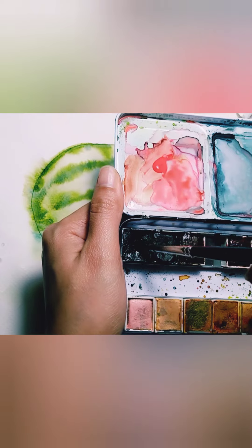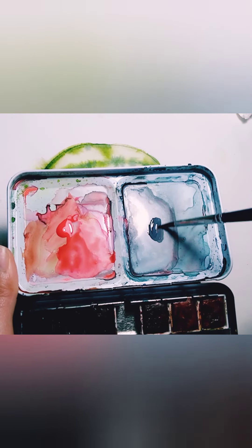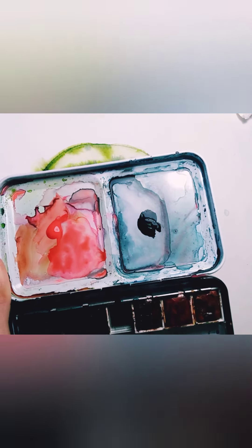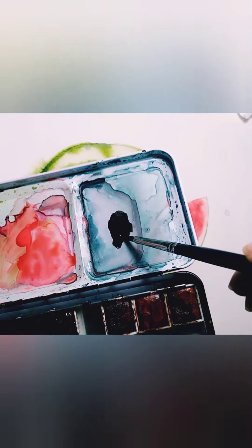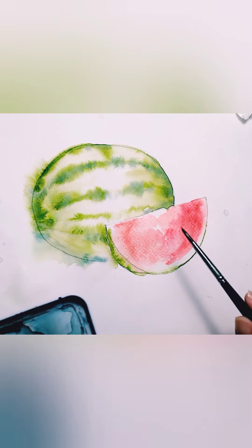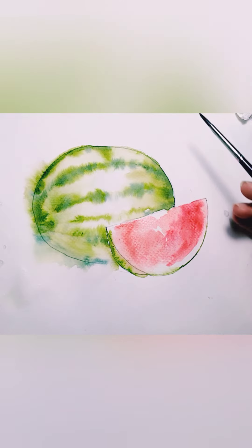Now we're going to do the seeds! Before you apply on the paper, try it first on your palette. Make sure it's not too wet and not too dark, because that will overpower your red part of the watermelon.